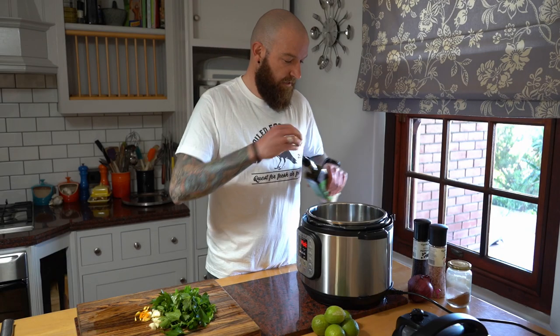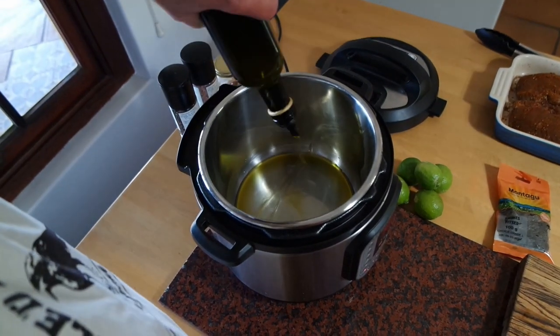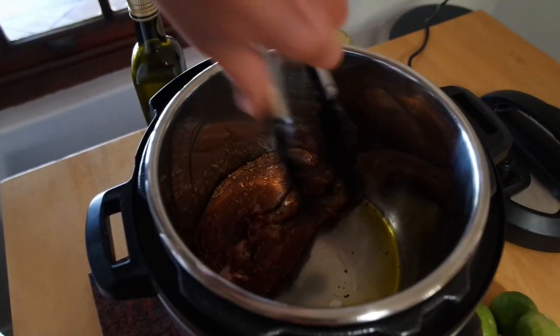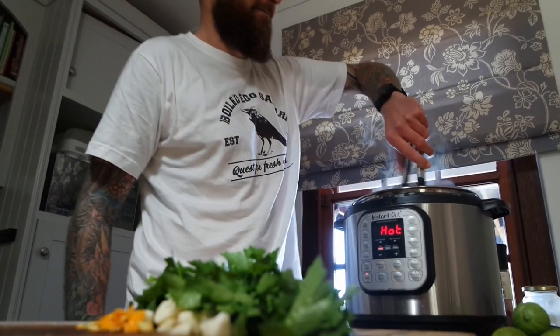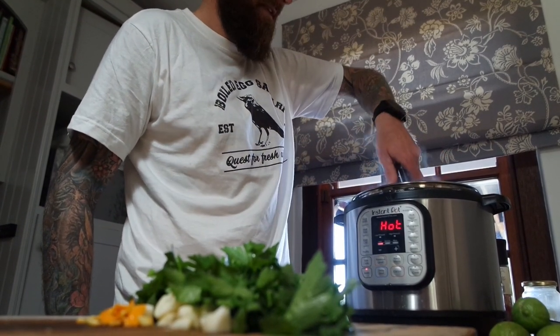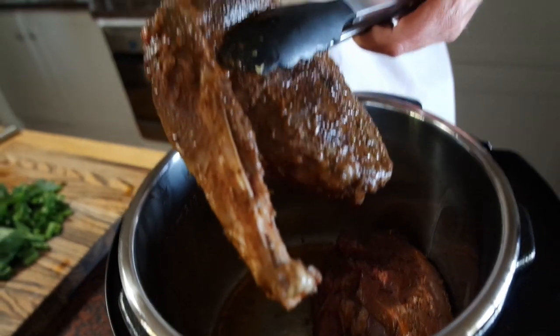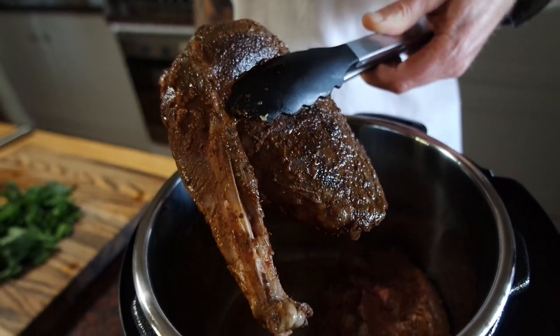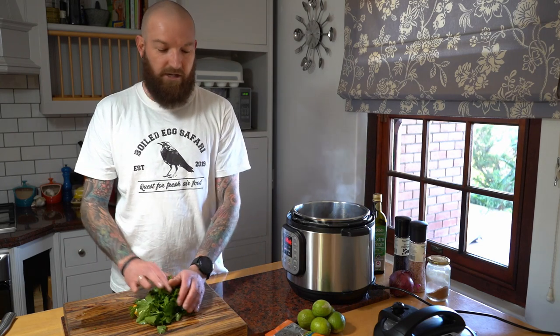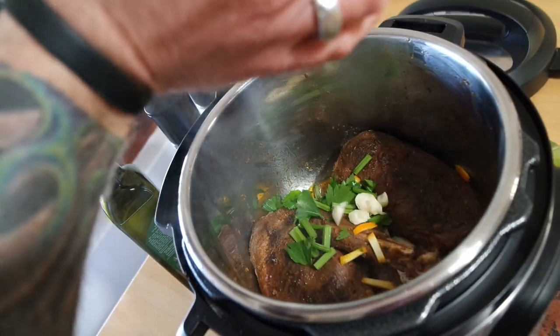I just want to get some oil in here so that we can fry up these breasts a bit. As you can hear these breasts are now starting to sizzle nicely - it's getting a nice bit of heat on it. You can see the meat is nice and brown. I've got the celery, the garlic, and the orange zest here - I'm just going to put it all into the pot and mix it around.